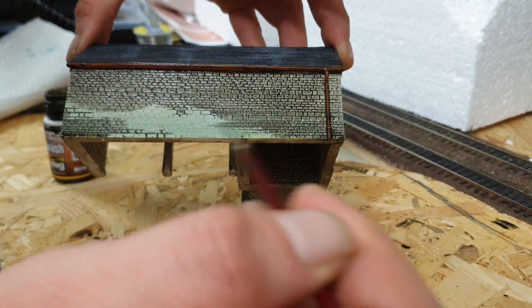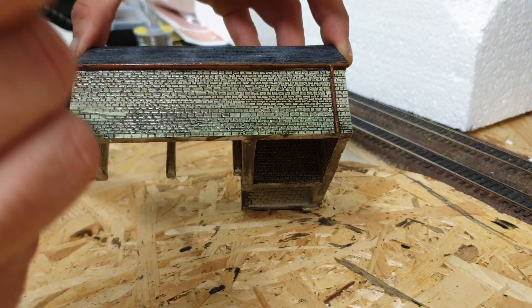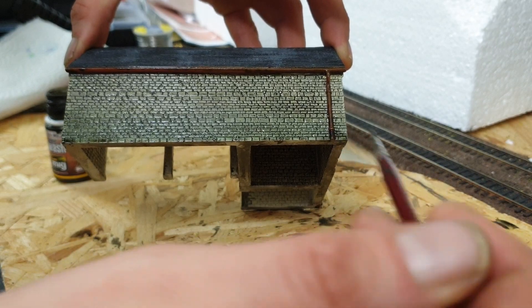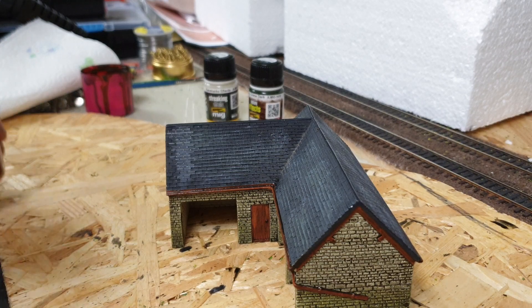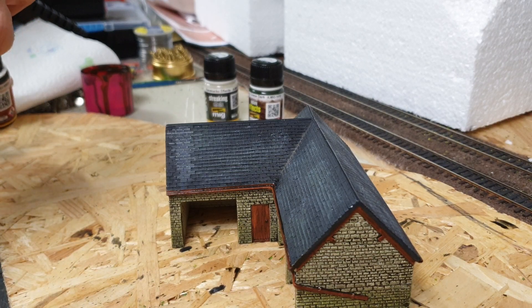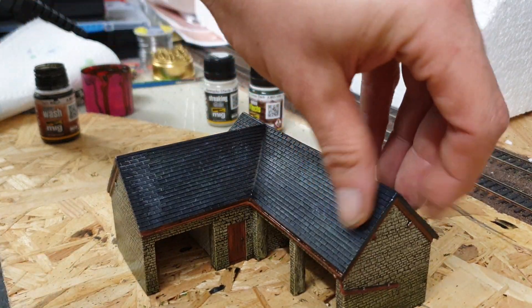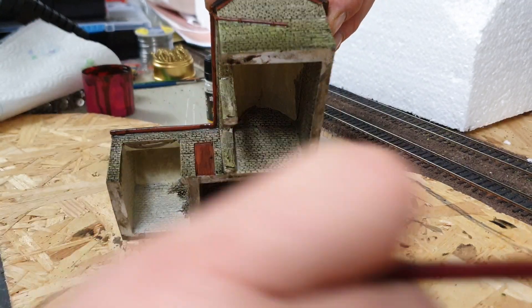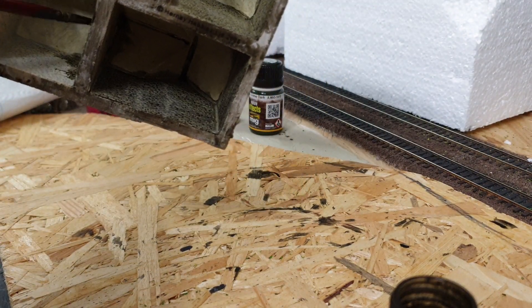There's no need to thin it unless you really want a much thinner wash - then you'd need some suitable enamel thinners. I also find these enamel washes go over acrylic paint better than an acrylic wash. I've had some issues with acrylic washes recently where applying the acrylic wash started taking some of the acrylic paint off as well, whereas the enamel wash doesn't seem to do that. So that's quite an interesting little fact.